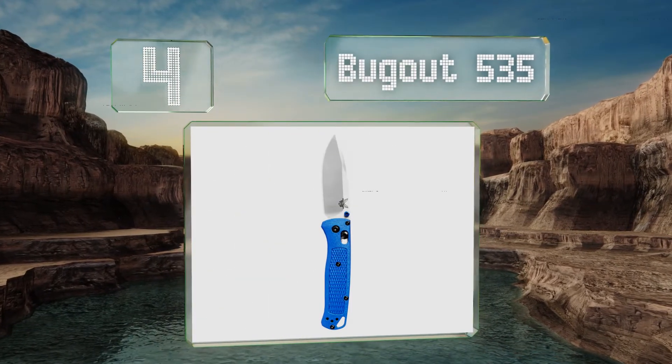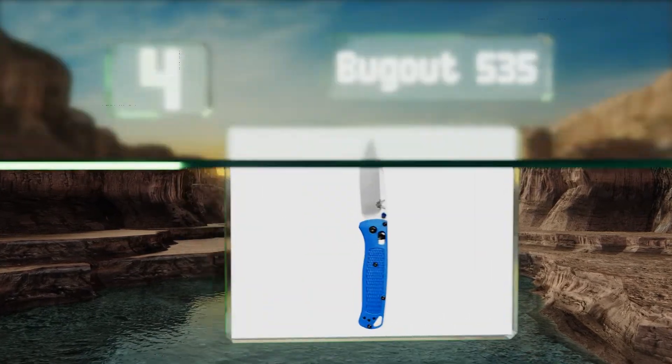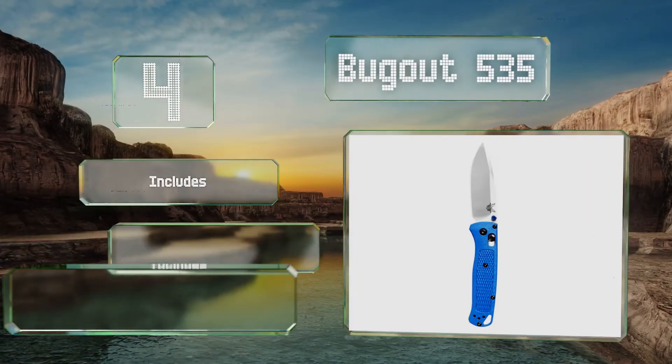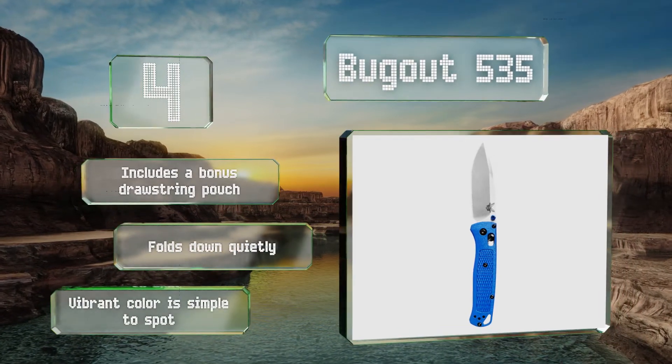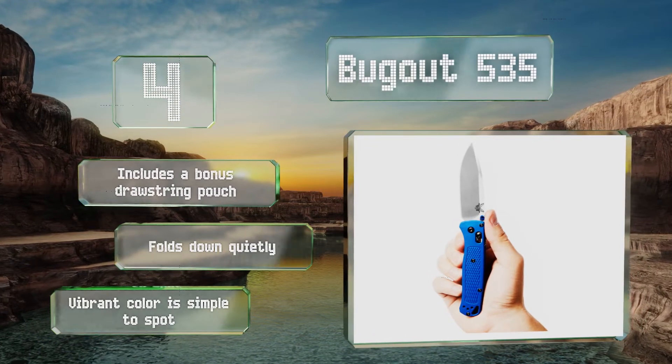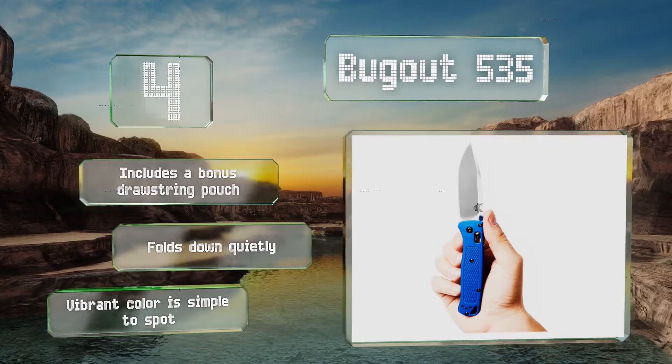At number four, the compact ergonomic Bug Out 535 is feather light, so it will disappear into your backpack or pocket until you need it, whether you're hiking, camping, or simply keeping it on your person. But don't let its slim design fool you — this rugged model can still take a beating. It includes a bonus drawstring pouch and folds down quietly, and its vibrant color makes it simple to spot.